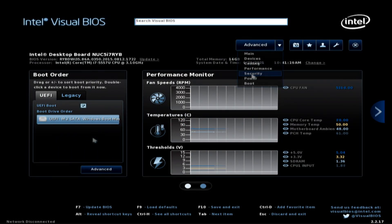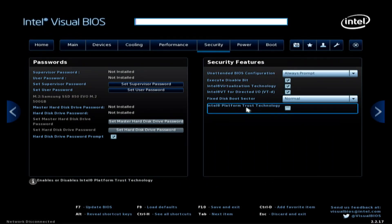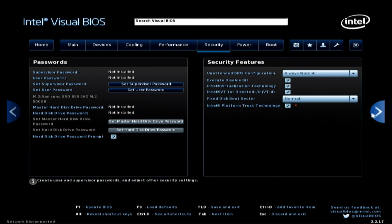It shows the boot order. We're going to go to Security. I would zoom in on this if I could but I don't have that capability within the BIOS. We'll go to Security — looking for Intel Platform Trusted Technology right there. We'll click on that and that should do it.